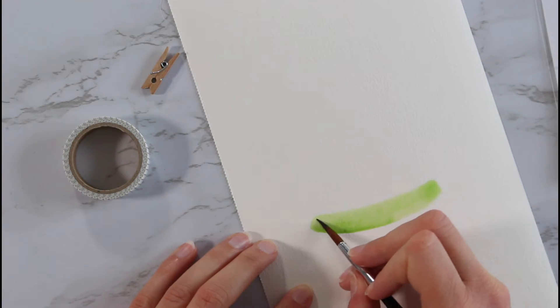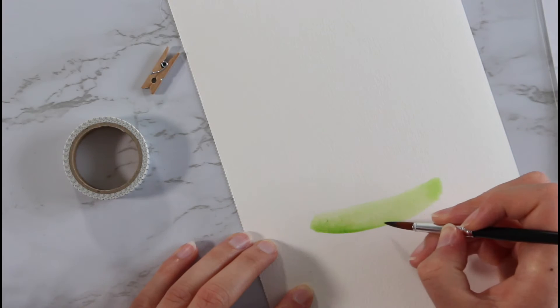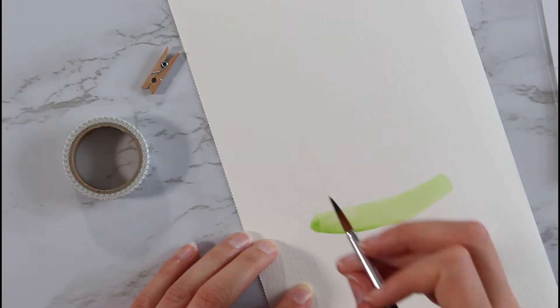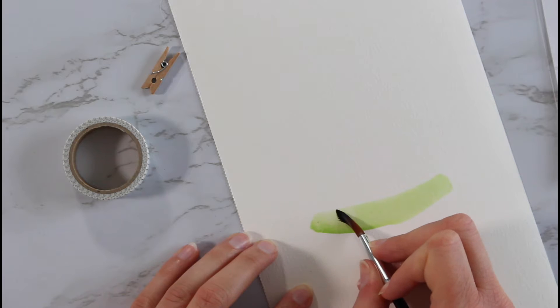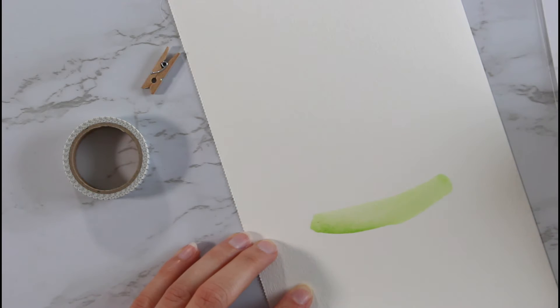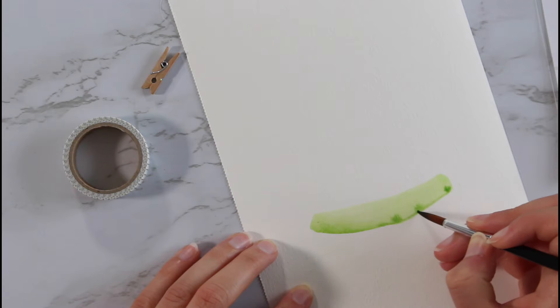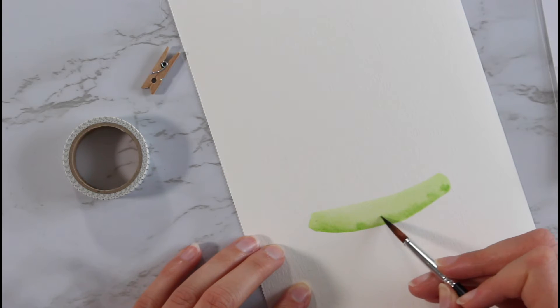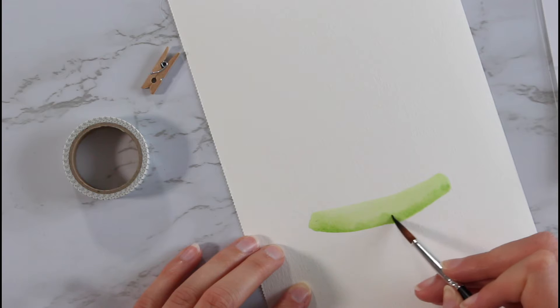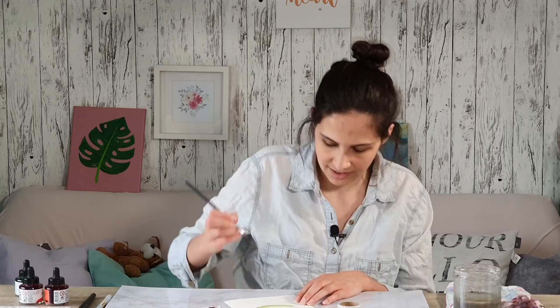Oh no, I'm messing up — it's getting thicker and thicker, not what I wanted. I'm gonna dry off my brush a little bit to get it lighter. Now I'm gonna add a little bit more here on the bottom and blend it out, because you can see where I left off my brush and I obviously don't want that.